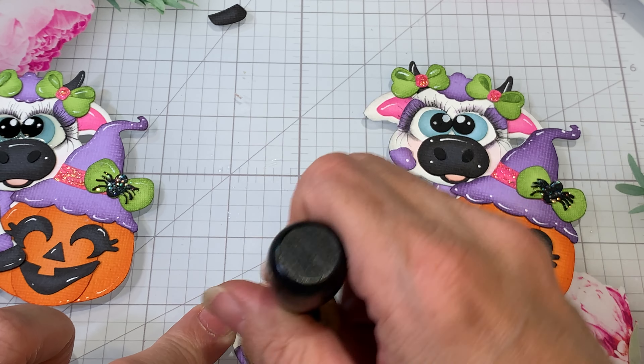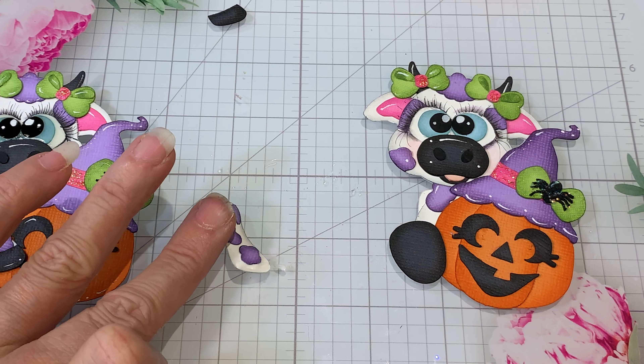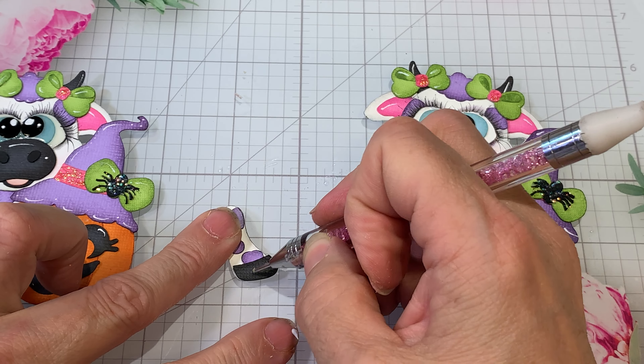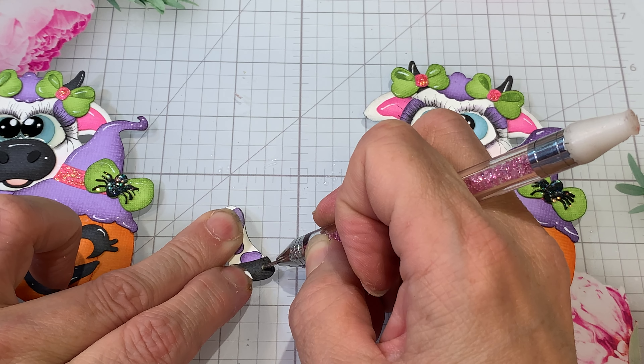There we go. We'll just put this little bottom piece on and we'll finish up — we're pretty much done here. We just have the eyes to get the glossy accents on.